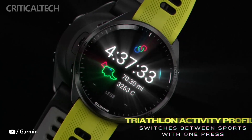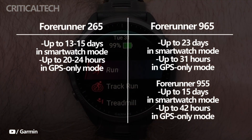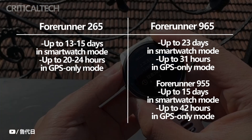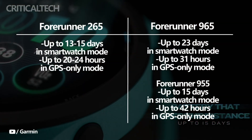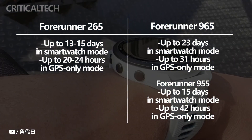On a full charge, the Forerunner 965 can operate for up to 23 days in smartwatch mode and for up to 31 hours in GPS-only mode. In contrast, the Forerunner 955 has a battery life of up to 42 hours in GPS-only mode and up to 15 days — 20 days for the solar version — in smartwatch mode, or 49 hours with solar.